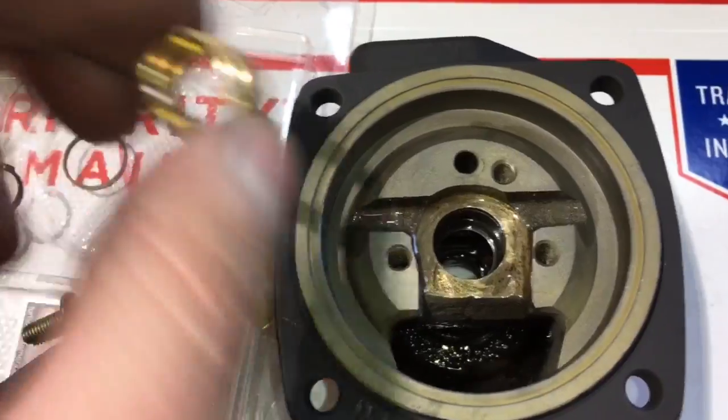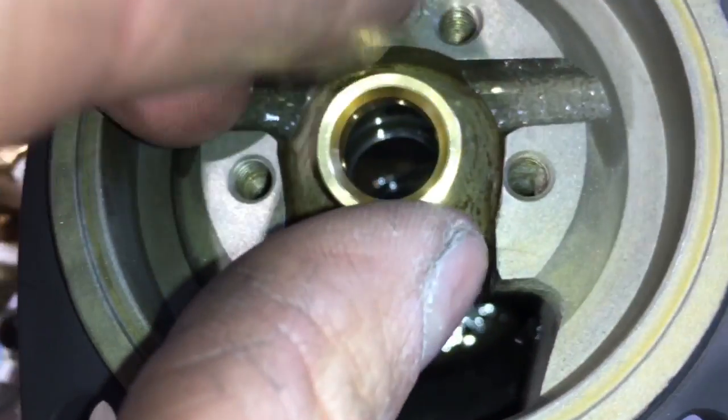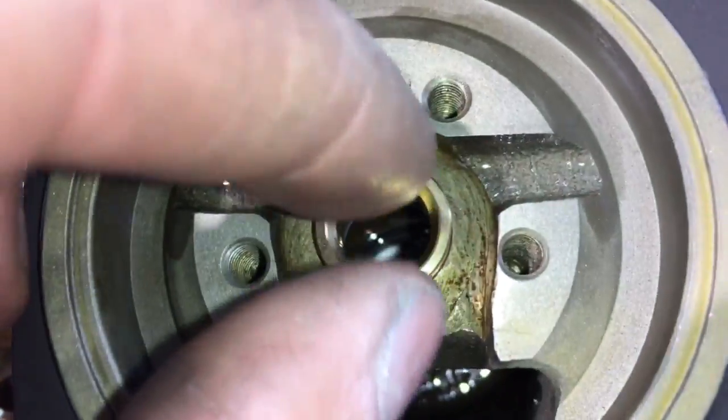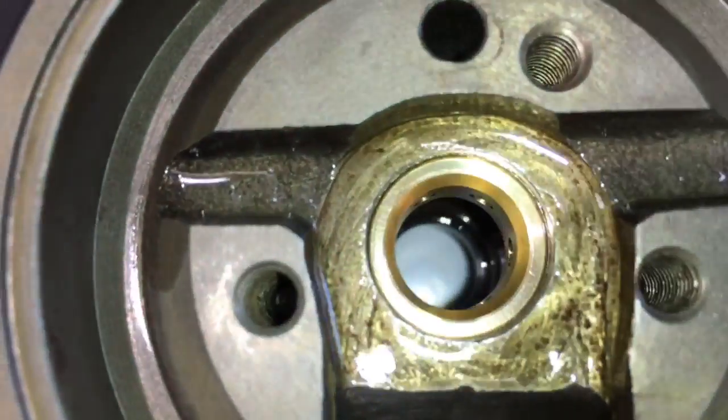I always clean all the individual pieces before I assemble the turbo, and then I will insert the bearing. Make sure you have the c-clips behind the bearing before you install the bearing, otherwise the bearing will go directly back inside of the bearing housing.